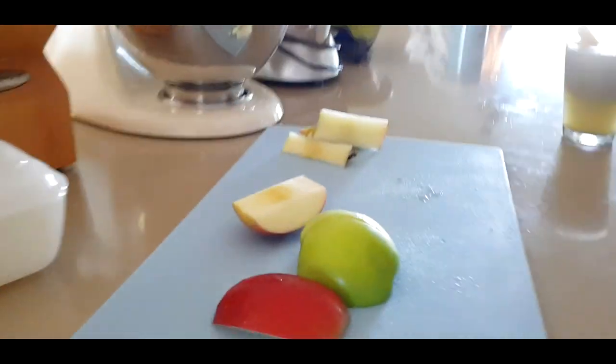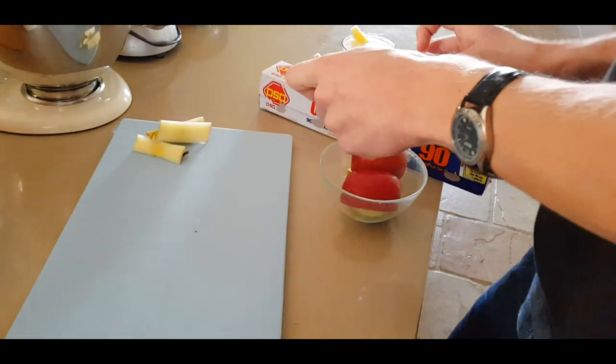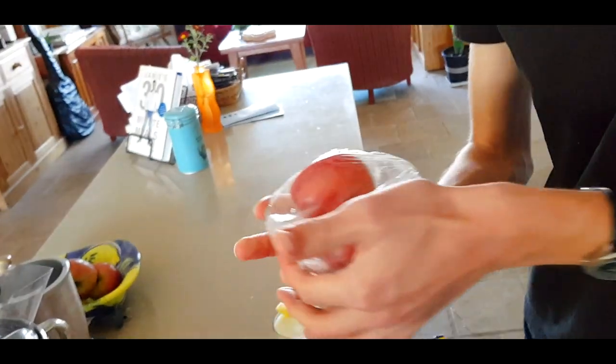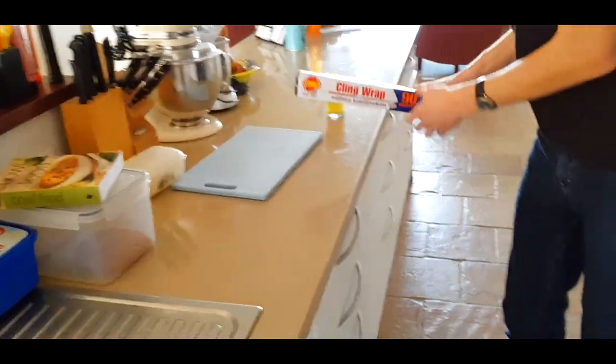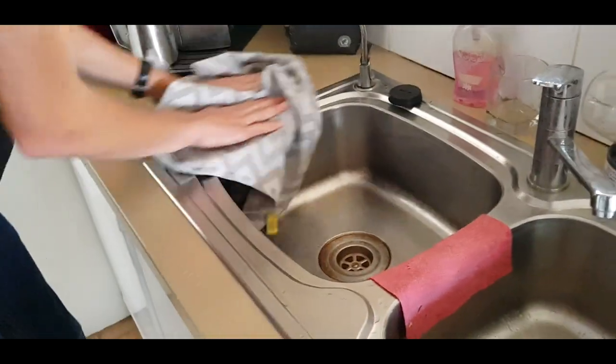Now we have all this leftover apple, so we're going to take a little bowl to put it in. To make sure the apple doesn't dry out, we're going to grab some cling film. It's just plastic — it's not very good for the environment so I wouldn't recommend using it all the time, but it's useful if you just want to preserve some stuff. You just put it over the bowl and it should stay nicely sealed, and you won't lose any of the taste over time. Just put it into the fridge. The last bits — the cores we cut out — can just be put straight into the compost. And we'll put the chopping board straight into the dishwasher, just like that.